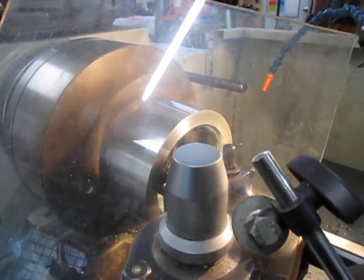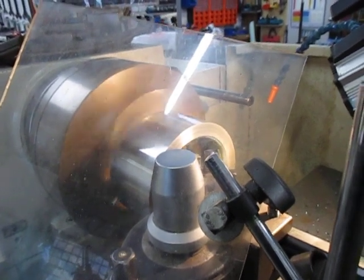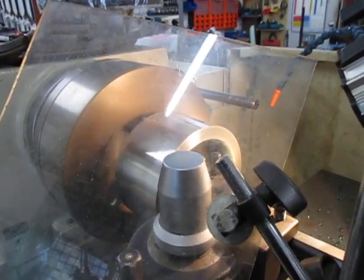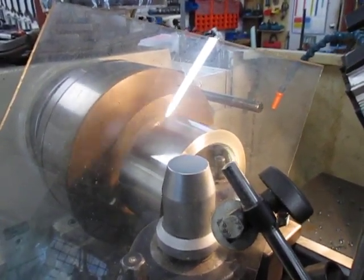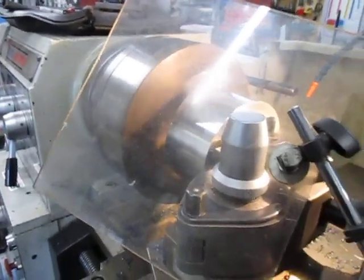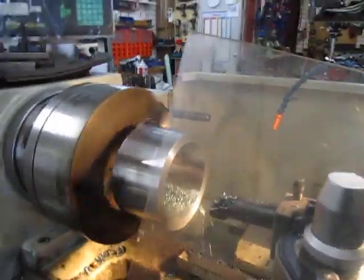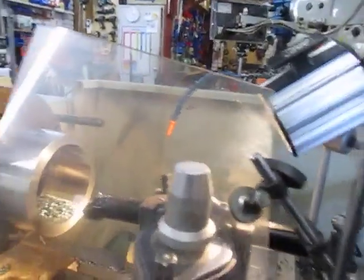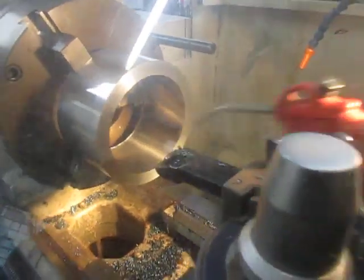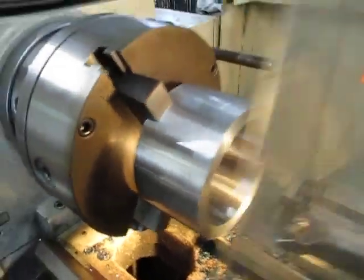This is 4140 hollow bar, by the way. If I tickle it with a bit of air — it's as smooth as a baby's bum in there.